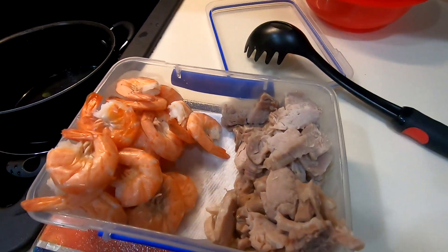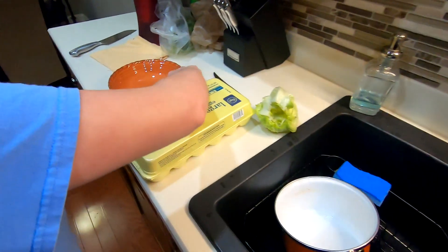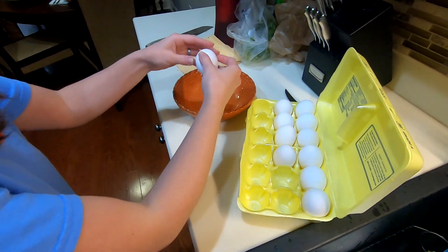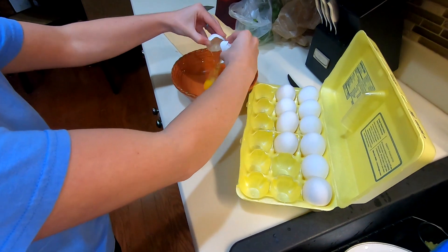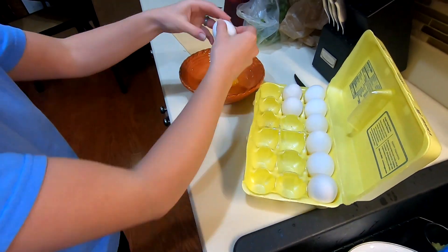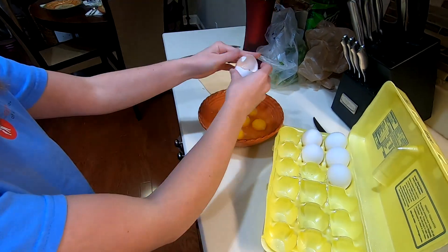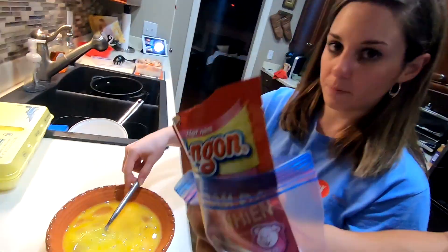The meat is ready, the shrimp is ready. We're about to cook the eggs. The Egg Master is going to help us out. We're going to add some secret sauce in here.